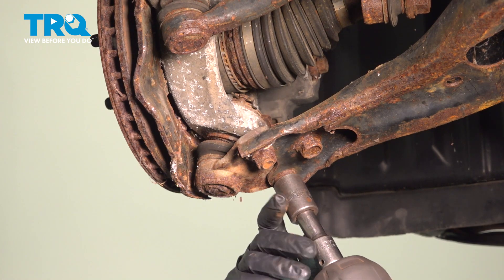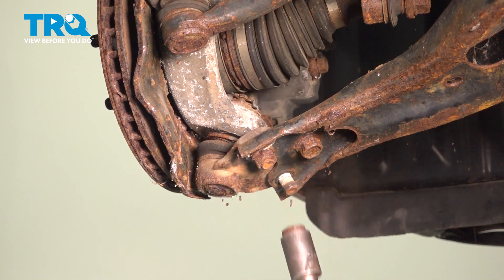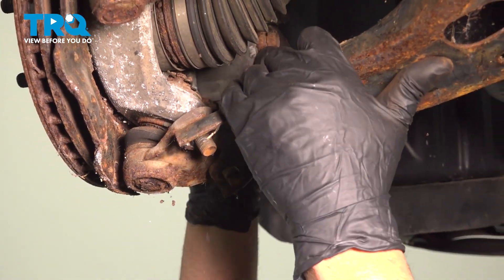Using a 17-millimeter socket, take these two nuts off and then this bolt. Slide this down.